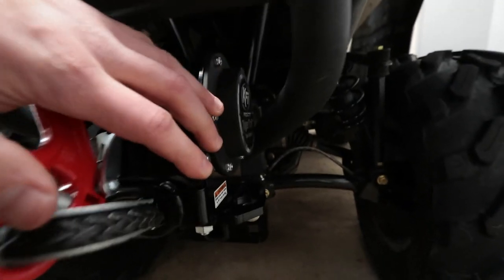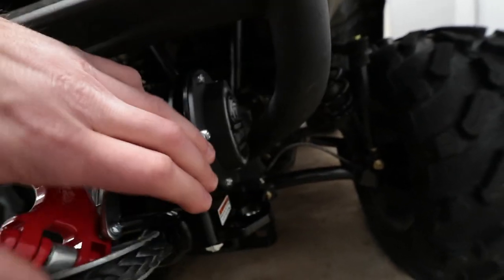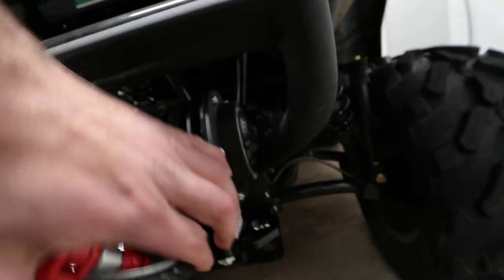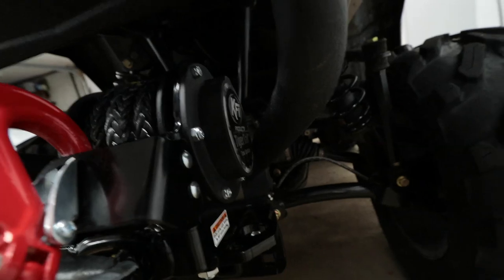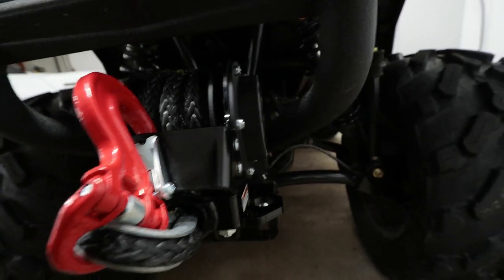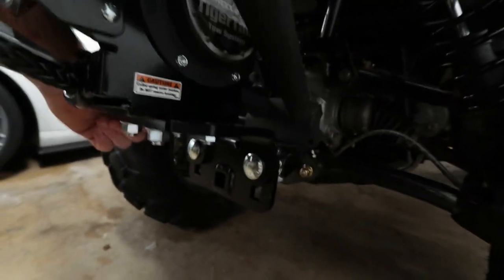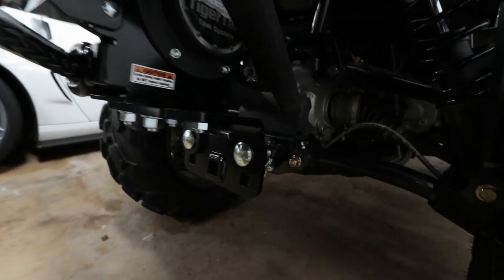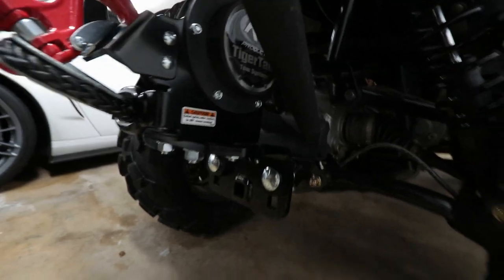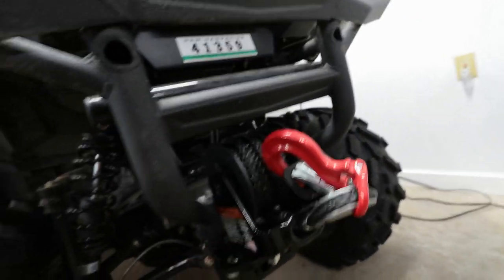It does stick out a little bit further than the original hook, but I'm okay with that. As you can see, there's no rubbing up against the bumper tube — as this thing shakes around there's still about an eighth of an inch of clearance at all times. I could extend it out further but I'd rather have it sucked in and choked up further into the receiver, so there's less wiggle. I'm really happy with the way it looks and the way it mounts.